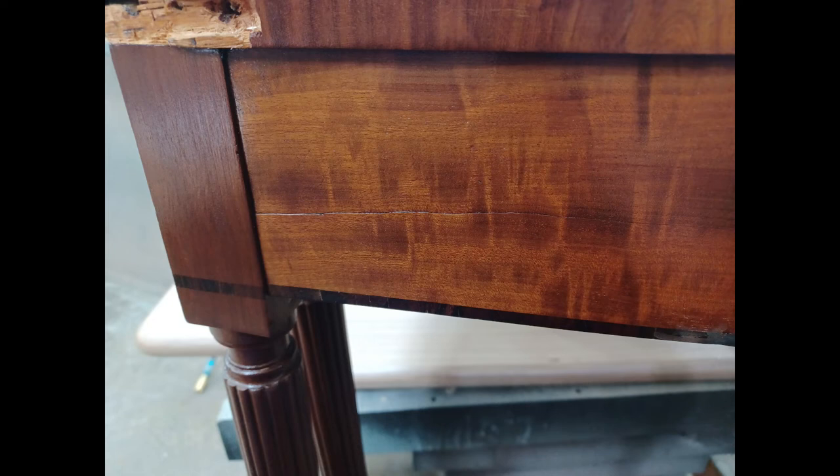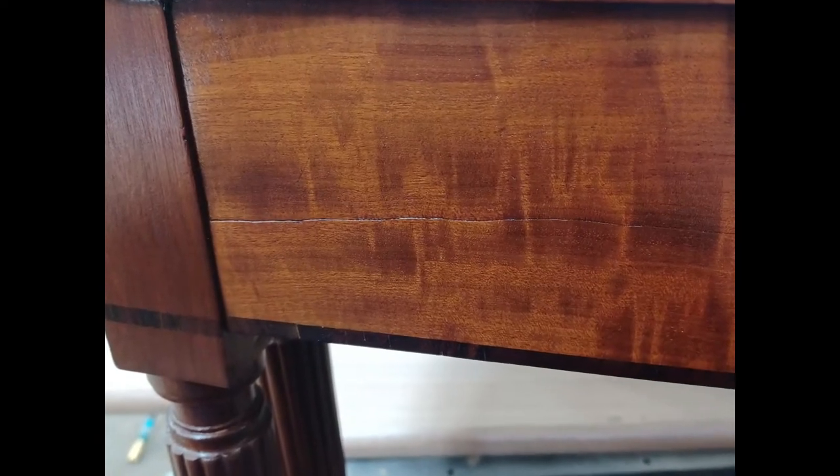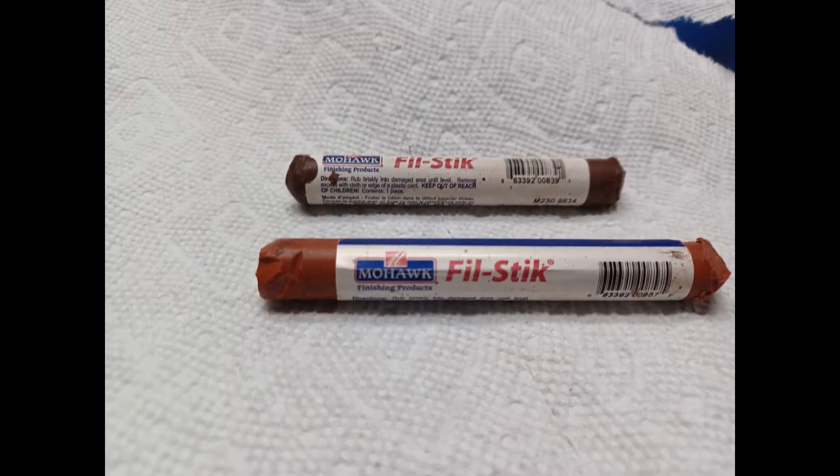Hello, this is Dan the furniture repairman. Today we're going to show you how to fix scratches in your furniture and how to do it using a crayon, your driver's license, and a cigarette lighter. So here's what we use.